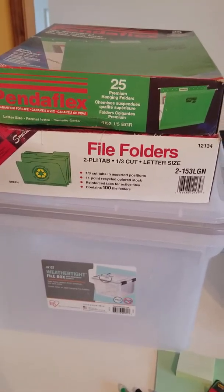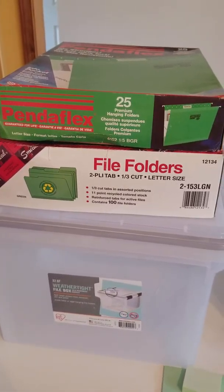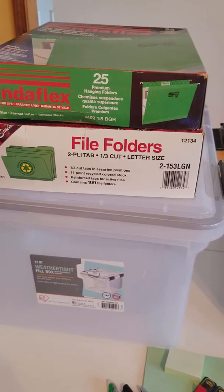File folders — same thing, sometimes they'll change. I use Smead; I can get them in bulk and easily order them. So that's what I use for my folders and my hanging file folders.